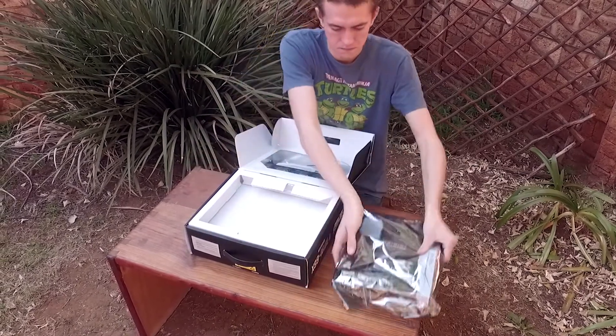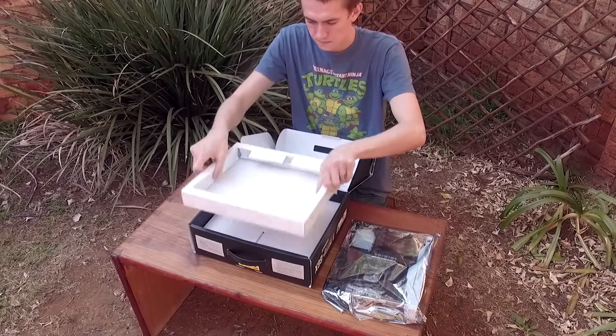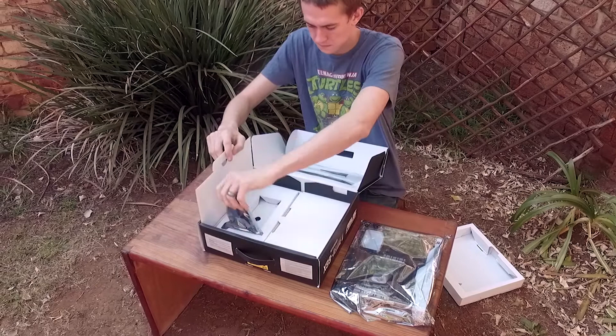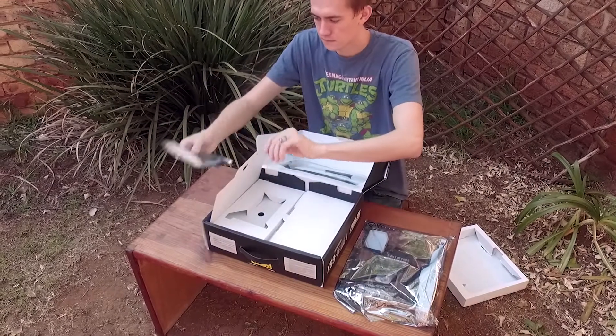Underneath the motherboard and cardboard housing are two halves which each host various accessories. Being the adventurous man that I am, I chose the right side to open first — and by right, I mean my right and your left.